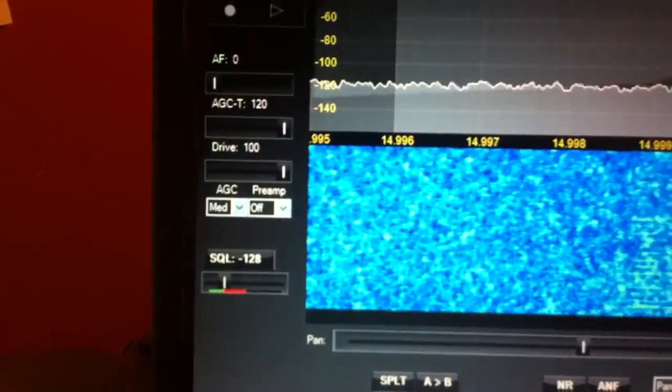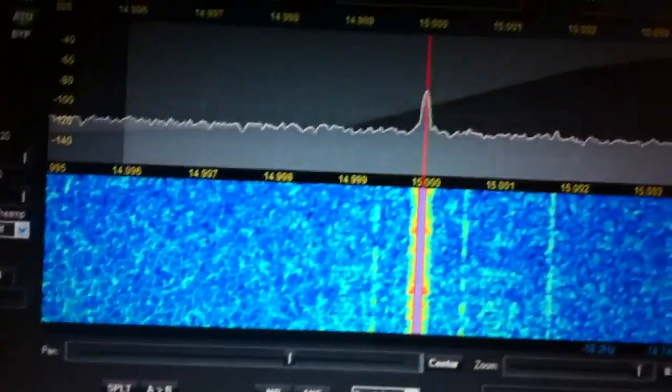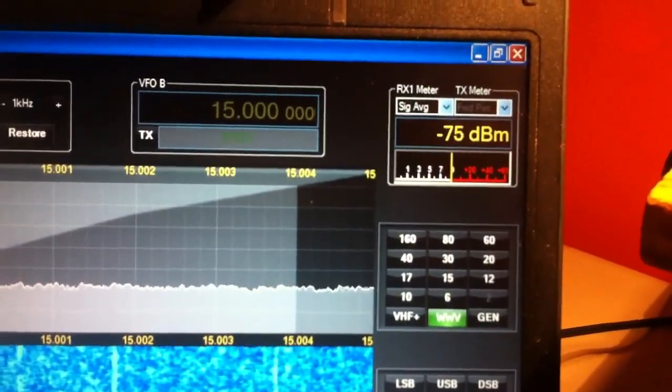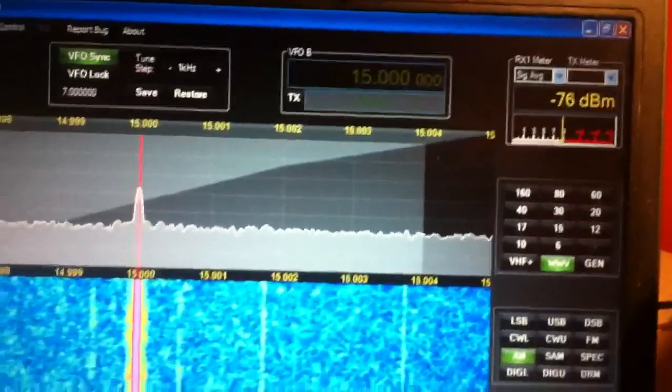Preamp is turned off, signal is coming in at pretty much S9, right on S9, minus 75 dBm on the Flex.